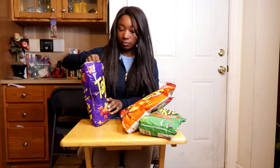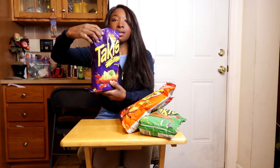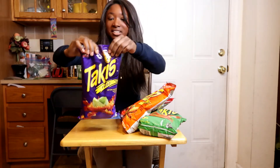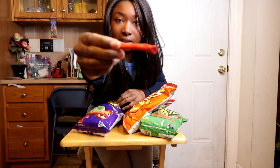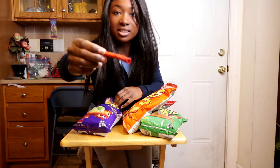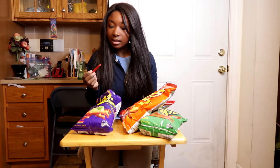I'm gonna start off with this Fuego flavor — this is hot chili pepper and lime tortilla chips. The bag has a lime on it, and the chip looks like a rolled-up tortilla. It's very red, so it looks like it's got a lot of hot pepper sauce on it, sort of like the red hot crunchy Cheetos. Let's see if it tastes the same.